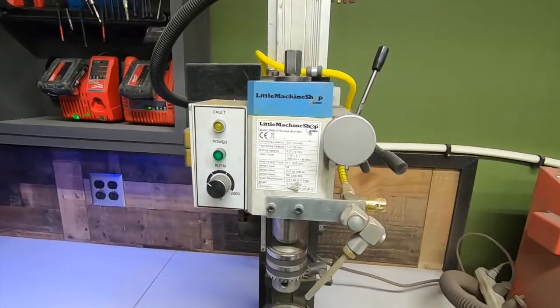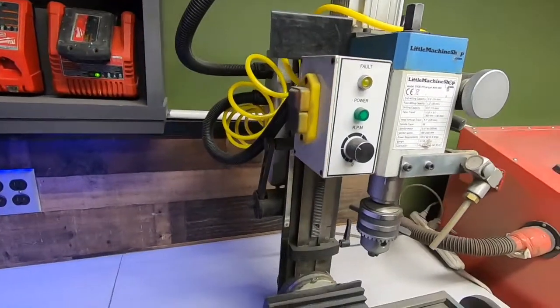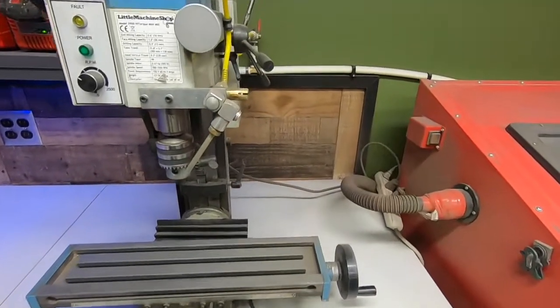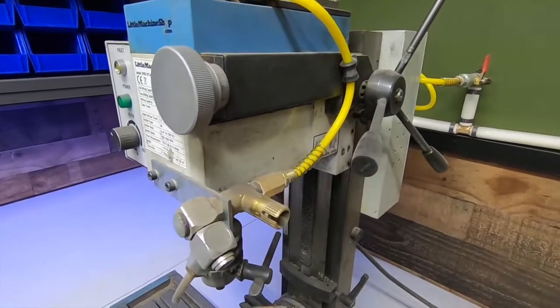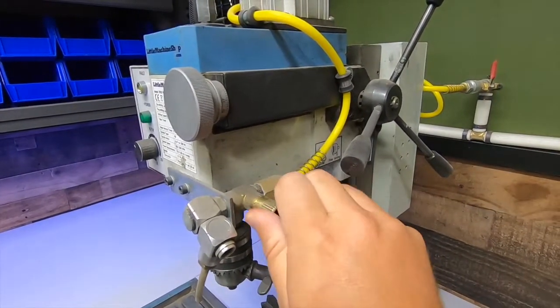As an amateur hobbyist at best, it suits my needs and has performed well for me. The only modification I've done to this whole unit is add an air system to it. This blows the chips out of the way as I work.